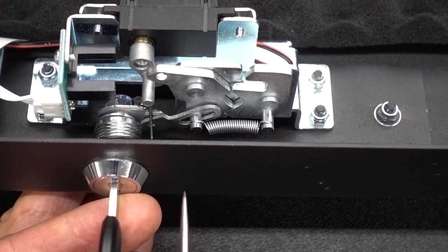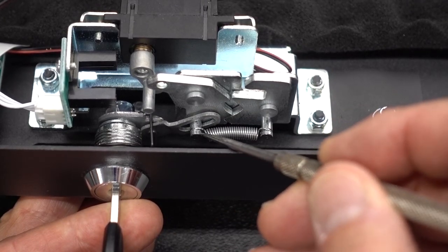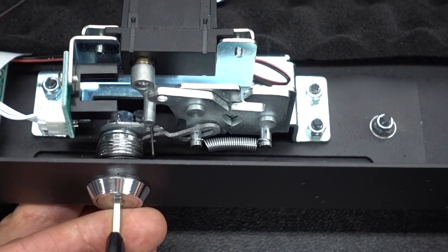That leads us to the first possible exploit: if you were to drill through the case approximately right here, all the way through the second inner case as well, you could take a probe, possibly reach that little peg, manipulate it, and get an open. So that's one possibility.